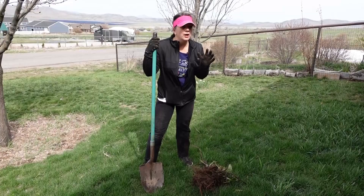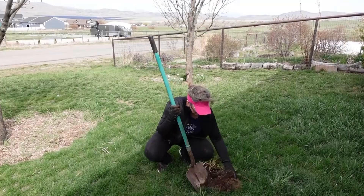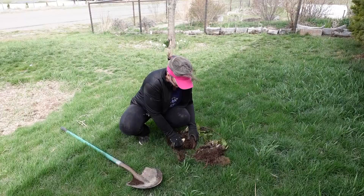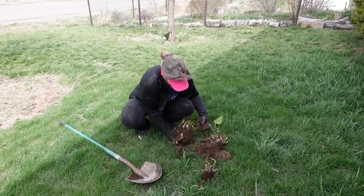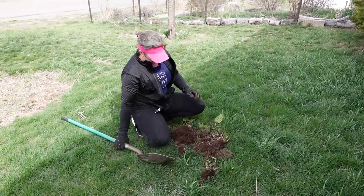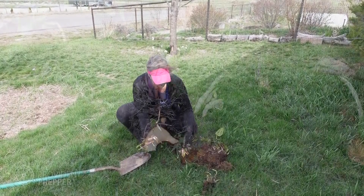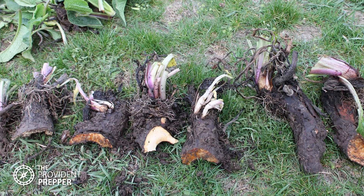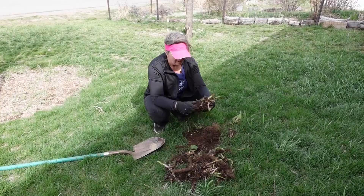I have an entire video on comfrey — click the card in the corner to see it and learn all about the fantastic things comfrey can do. For dividing it, I just start with a shovel and break it in half. All you need is a small piece of comfrey to start a new plant. I usually say a piece this size is a really good start because it'll grow the plant very quickly. I just break these apart — you may want a knife, but you can break these into all kinds of smaller pieces and each one will grow a new plant. Comfrey is super easy to divide and replant.